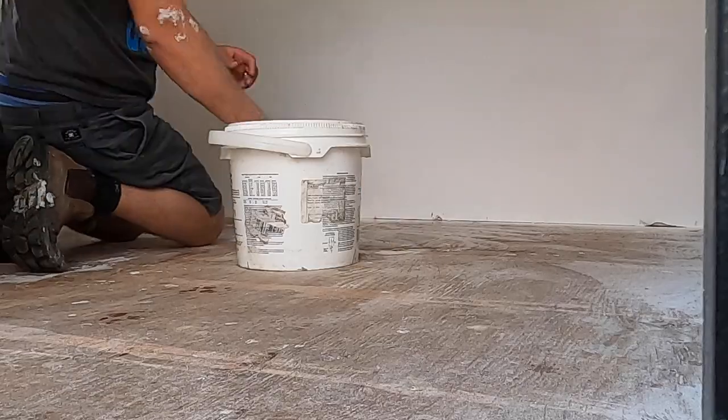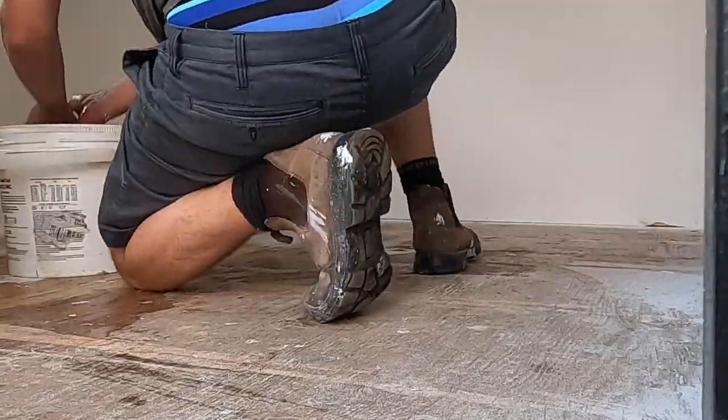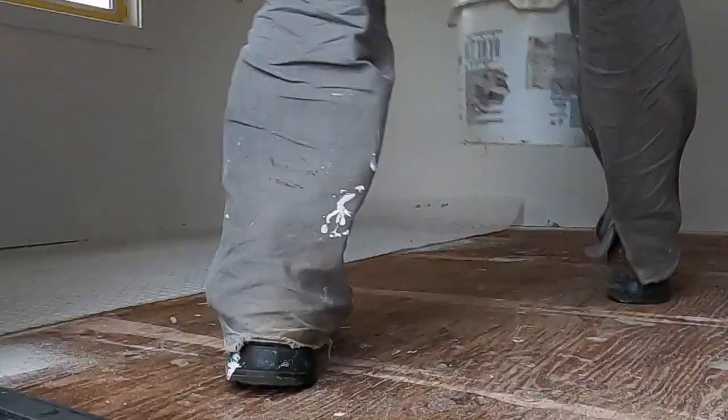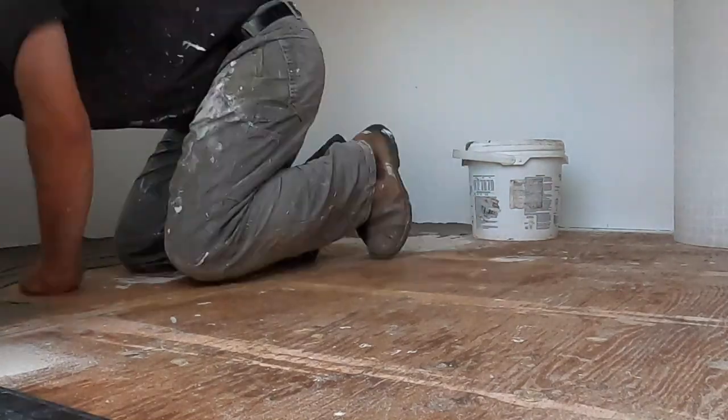At the end of week four we started getting ready for our week five to-do list, which is big — a lot to do in one week. One big thing: we are in a tile challenge and haven't tiled anything yet. We're planning to tile the floor, but since this is a playhouse that won't always be heated, I'm going above and beyond by putting down an uncoupling membrane to prevent cracking between tile and wood due to expansion and contraction from temperature changes.